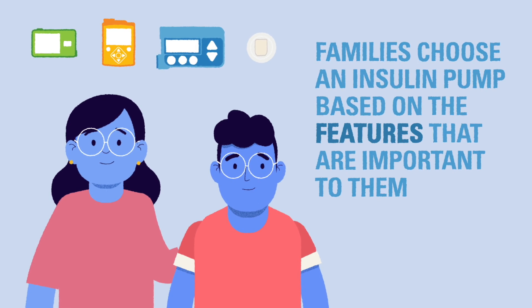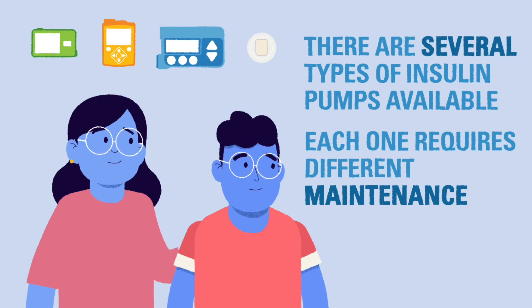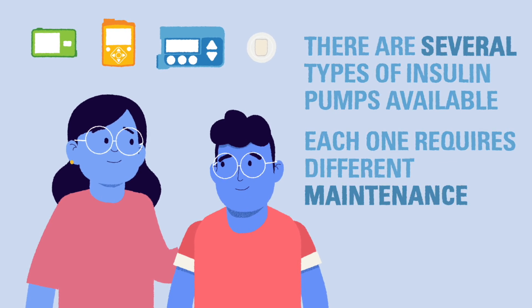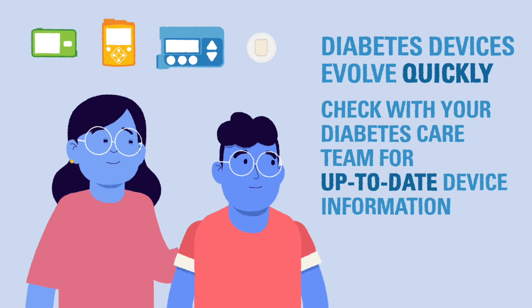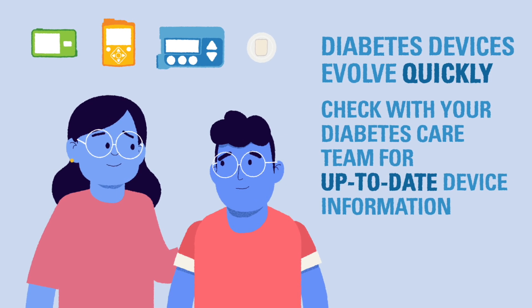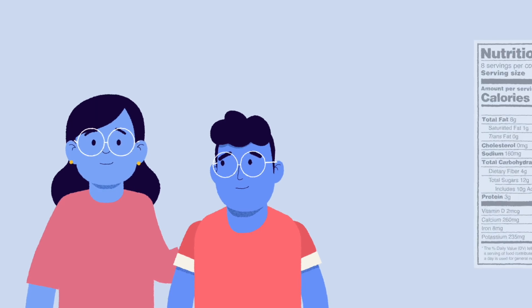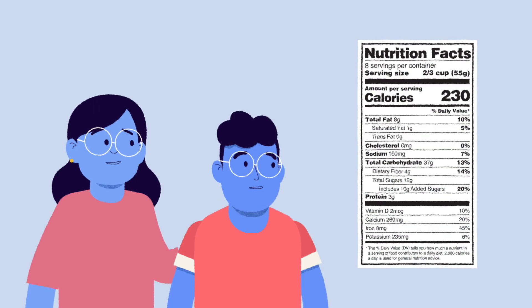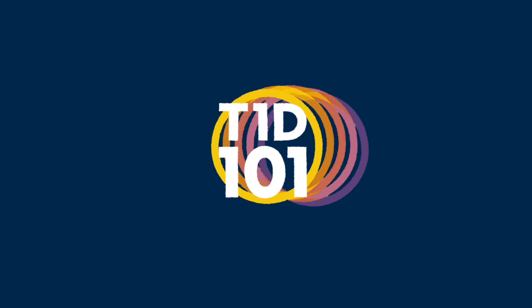There are several options of insulin pump available and each may require different maintenance and offer different features. A child and their family chooses an insulin pump based on their preference for what type of technology is most important for them. New technology is available every year and can quickly cause information to become outdated, so it is best to talk to your diabetes care team about what options for insulin delivery may work best for you. In the next module we'll talk more about how to find carb counts using nutrition facts labels and tips for maintaining a healthy balanced diet for people with type 1.